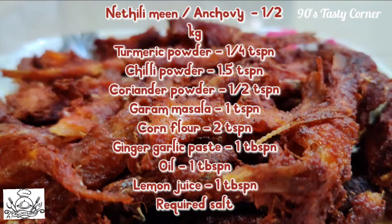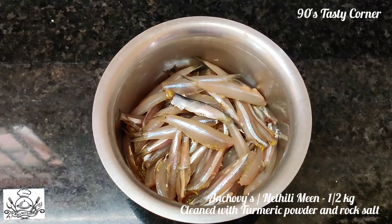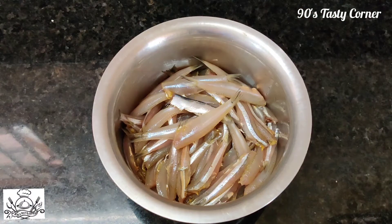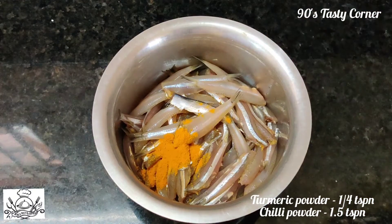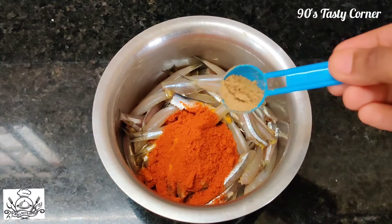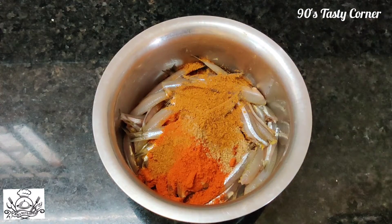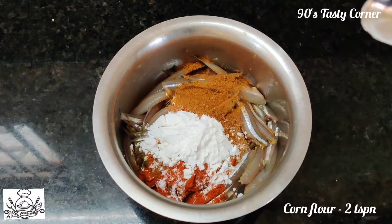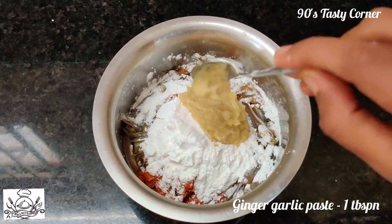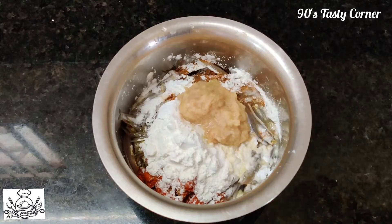Pour 1 teaspoon of chili powder, 1 tbsp of paste, 1 tbsp of lemon juice, and 1 tbsp of cooking oil.